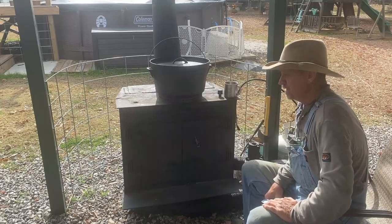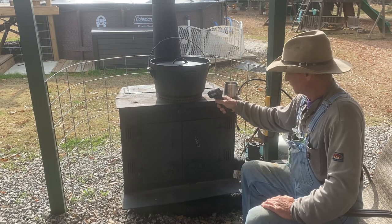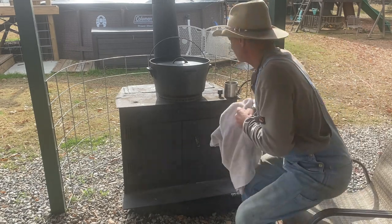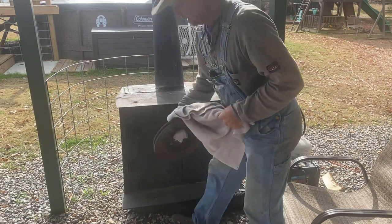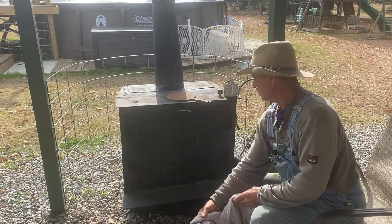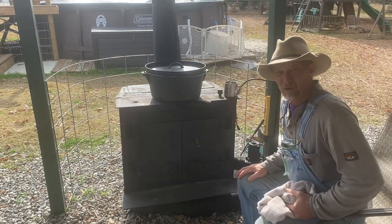All right guys, it's been 30 minutes. My pot's only up to about 150 degrees, and the stove surface down there is at 315. So what I'm gonna do is take the dutch oven off, set this end plate up there, and go another 30 minutes and check it. The other day when I cooked on this I had the small dutch oven, but this big dutch oven may need a little more heat to get it up there.